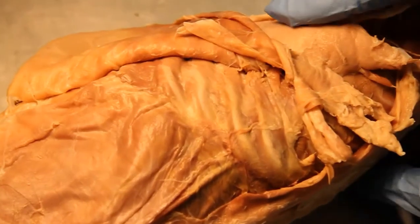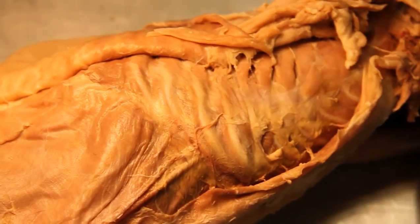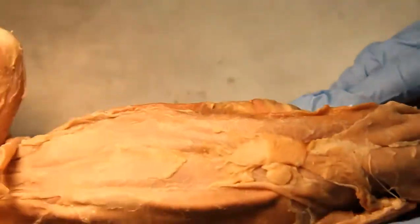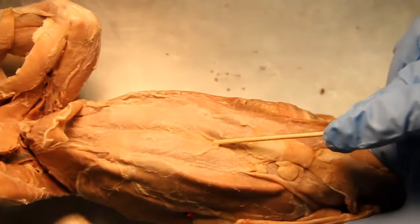And then what about the intercostals? The exterior intercostals. And the ribs. Right here we've got the rectus abdominis, and then in between that we've got the linea alba.